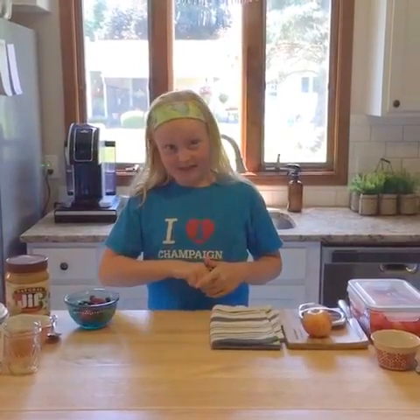Hey guys, it's Ella Schwartz from All Things Mama, and today we're going to be making healthy summer snacks that aren't just good for you but they taste amazing.